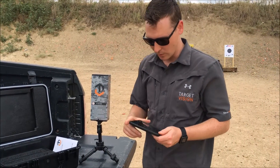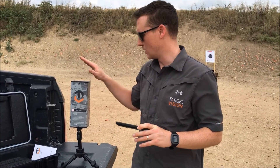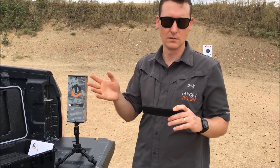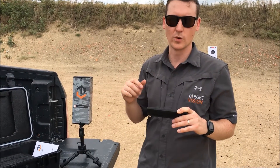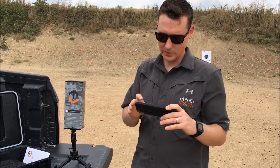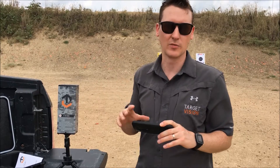Grab your mobile device and make sure that you're connected to the receiver's Wi-Fi network. You're going to see 'TV' and then, let's say, '1000' and then an 'R' following it — the R is for receiver, C is for camera. Make sure you're connected to the R, and once you confirm that, you can go into the app and see the camera feed from downrange.